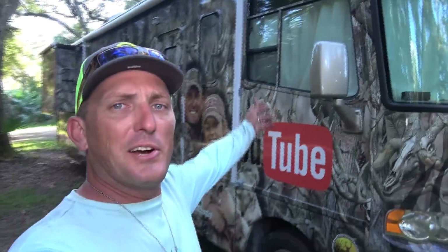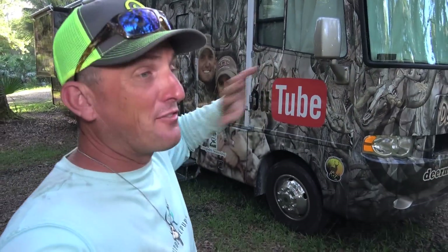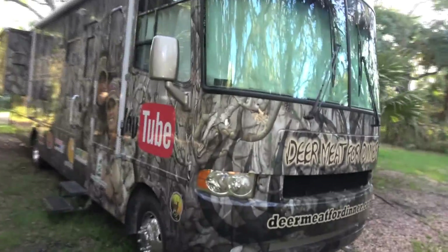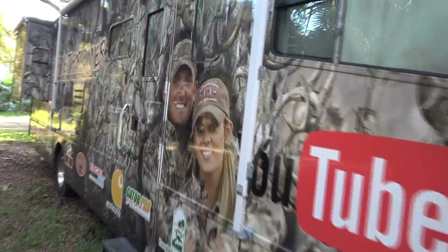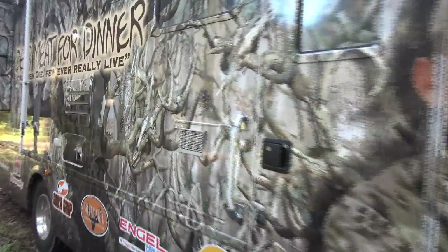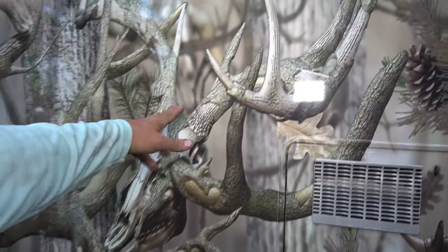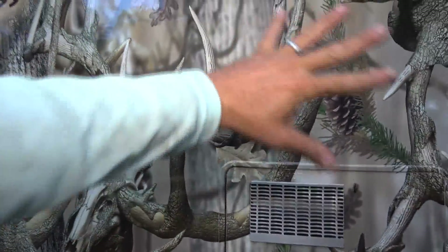Here is the RV — this is me and Sarah's favorite thing in the whole world. We cruise all around in it and stay in it. Check out how cool it is — the camo is actually deer antlers and deer skulls.